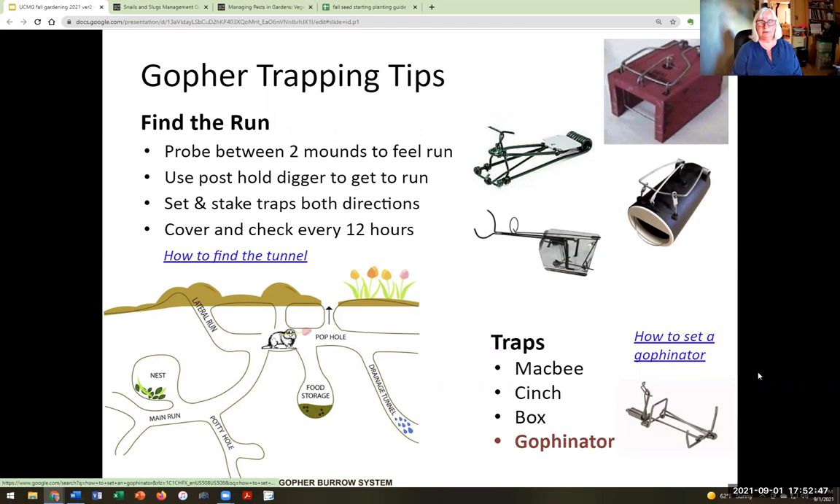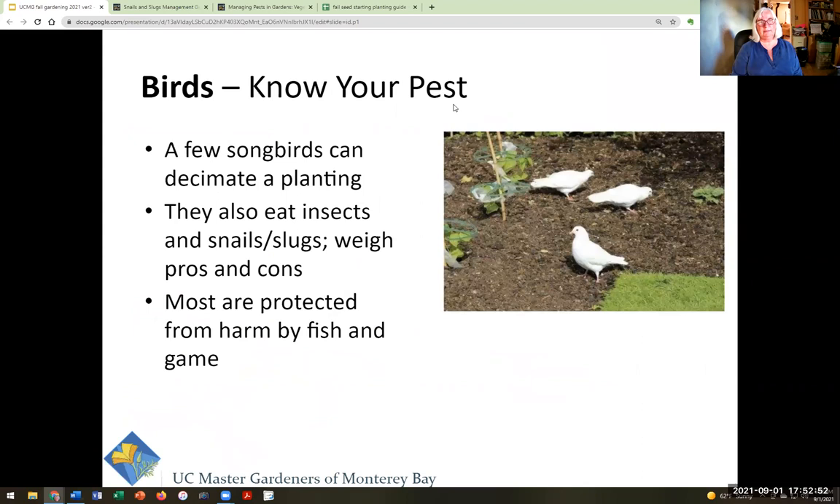Birds can be a pest that you can do very little about — you can cover plants with floating row cover or bird netting. It's really important to do this with very young seedlings or even a planted seed bed, because in the fall birds get hungrier and there are more birds during migration. They will pick seedlings right out of the ground. Cover with floating row cover — a light fabric from the garden store — and protect them during that vulnerable time. After that, you're probably fine. Birds also eat insects, slugs, and snails so you have to weigh pros and cons. Most wild birds are protected by fish and game, so you can't harm them.